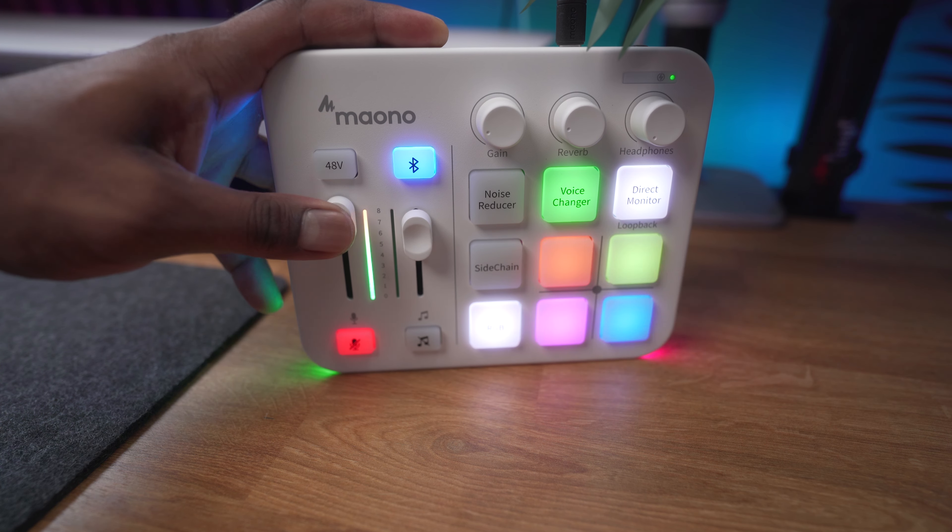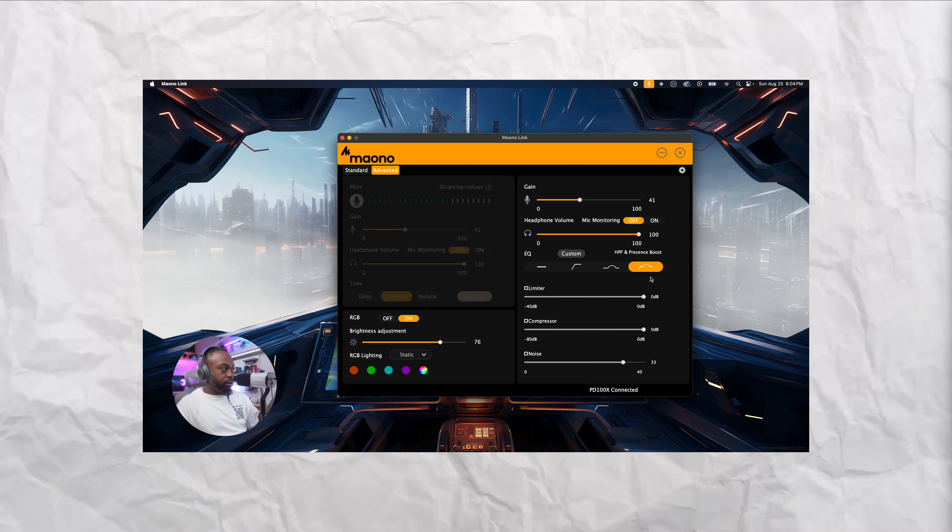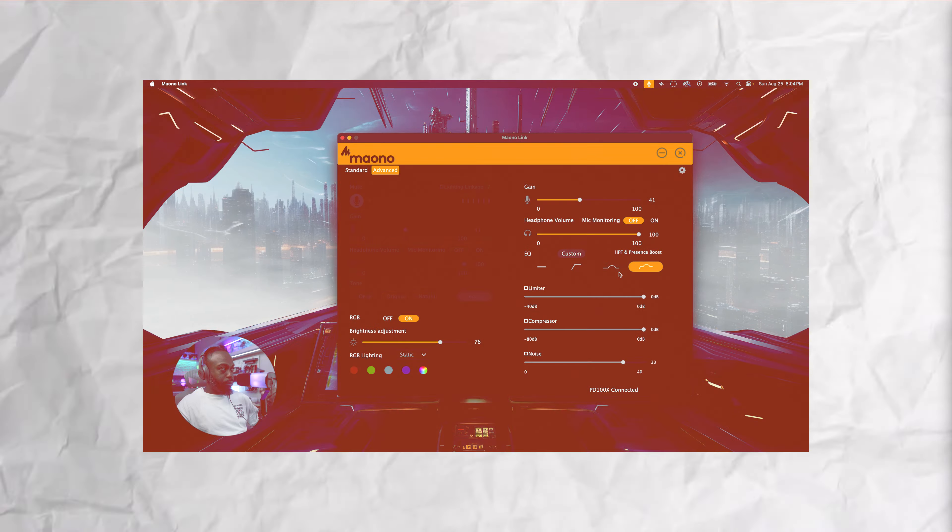It may not have as many advanced features as the GoXLR or the Rode Podcaster, but for 50 bucks you're getting a really solid, well-thought-out piece of audio technology. The only drawback I can mention is the fader LED interaction — maybe I'm just being nitpicky. The other thing that was a little disappointing is that this isn't compatible with the Mayono Link software, which has EQ effects, compressors, and limiters — that would have been super nice. I do have an affiliate link in the description that will save you some money.